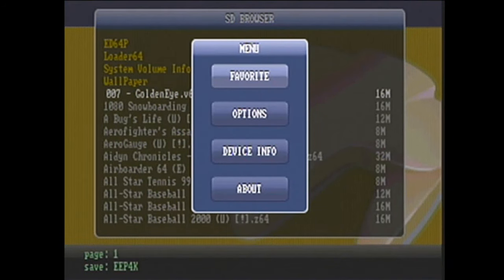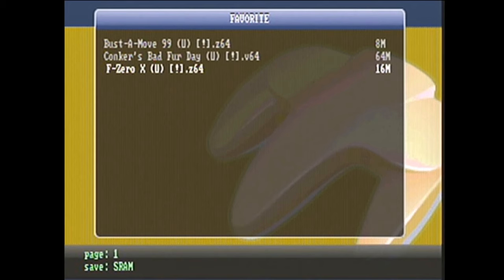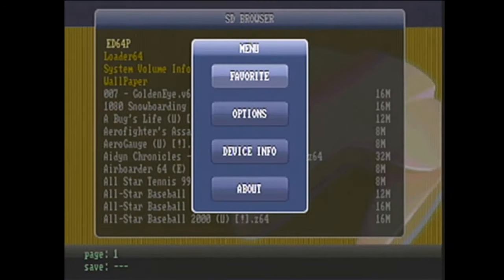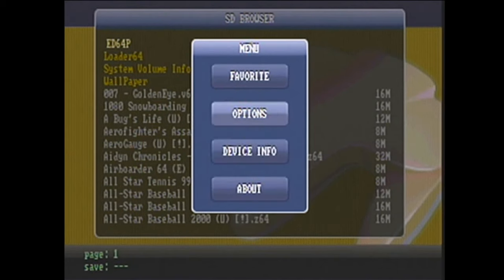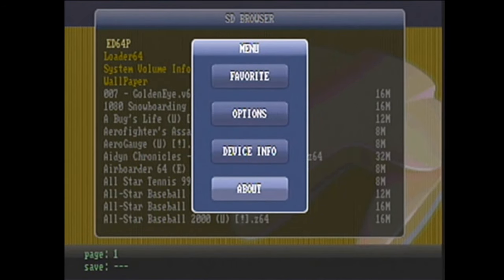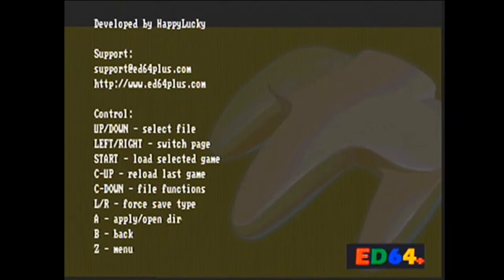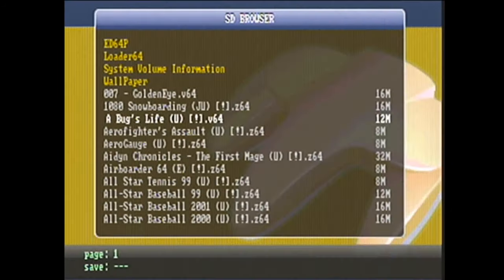If you press the L or R trigger, it pulls up a menu with a few different options. You have a favorites menu, which shows the ROMs you have favorited for easy access. You have options, which allows you to change SD speed, font size, and TV mode. Just a side note: don't change the TV mode setting. I changed it to PAL just to see what would happen, and suddenly my TV wouldn't recognize my system's output anymore, so I had to blindly find my way through the options to change it back to NTSC — so just be careful. Next is Device Info, just nerd stuff but it's there if you want it. And lastly, there's the About menu, which shows you the controls for navigating the firmware. If you press C down while highlighting a ROM, you can add it to your favorites list, and C up will load the last ROM you played.